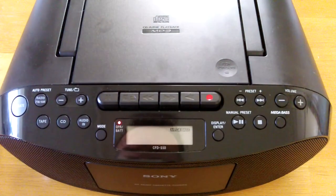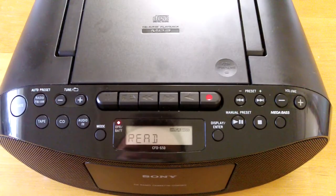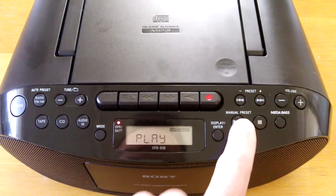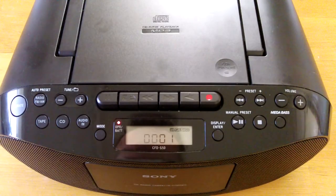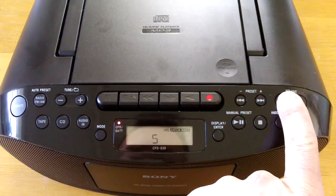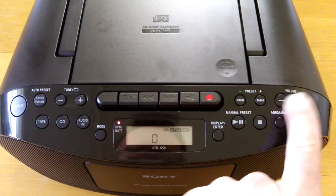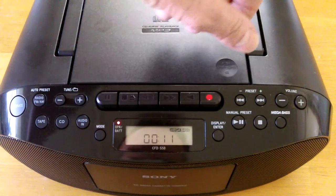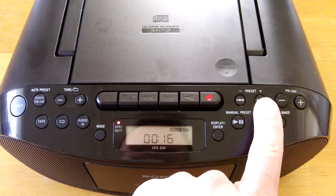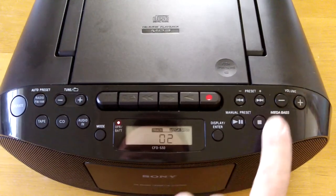It says 'read' — you can hear it spinning the disc, loading the content. Press play and it starts playing the music. Turn it up, turn it down. You can see it's working perfectly.